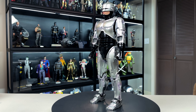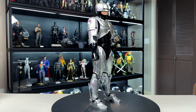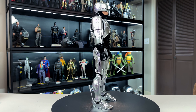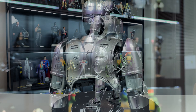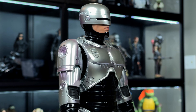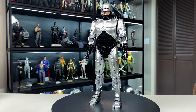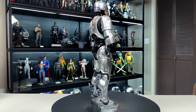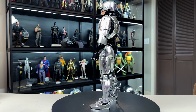Here's our first look at Robocop outside of the box. I know this figure has been out for a while and a lot of you have seen him, but in person this guy just looks so unbelievably cool — so authentic to the movie and character of Robocop. The likeness of Peter Weller is right there in that mouthpiece alone. This is the total package. If you're a fan and don't have a Robocop figure, you have to have this in the collection.